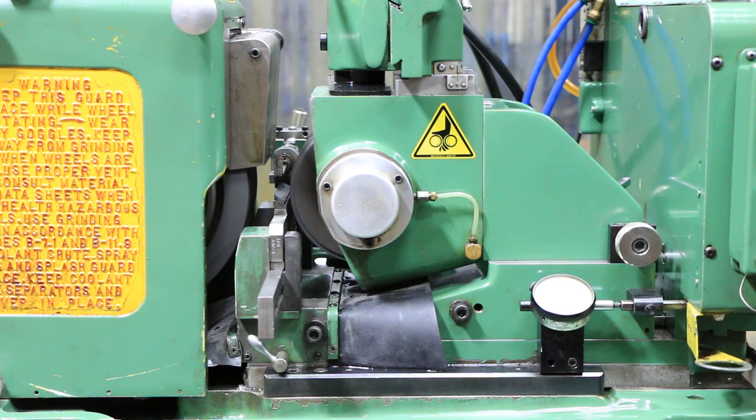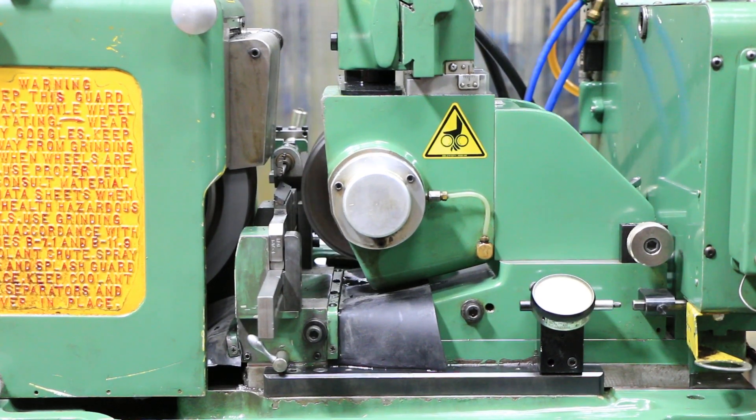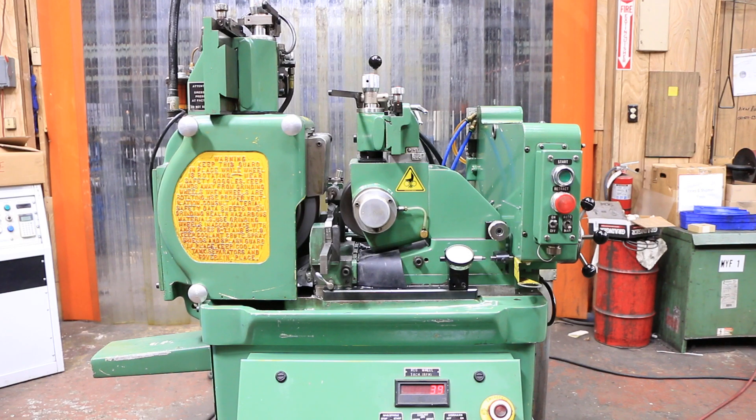The whole machine is kind of modular. All these parts can be adjusted depending on the type of grinding you're doing. Your work rest blade can slide in and out. The whole bottom half of this can move in and out to accommodate bigger and smaller parts. You can put it on angles for through-feed grinding, where you want to pull the part through between the wheels.